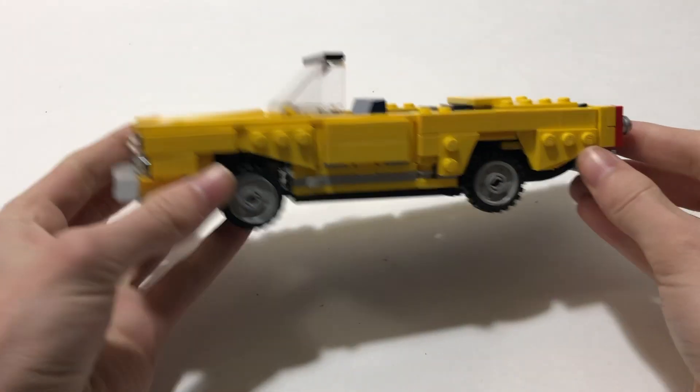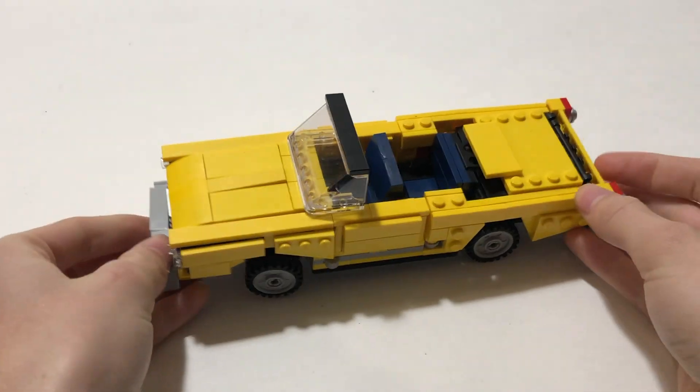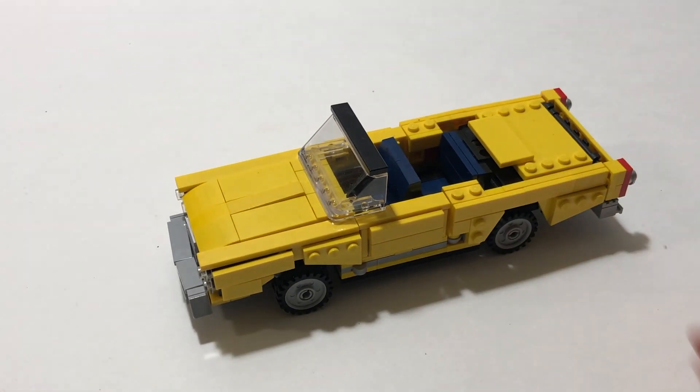So it's a pretty easy process and it's very compact. As you can see it's all built within this section right here, which is pretty cool. And I think that's about it for my LEGO convertible.